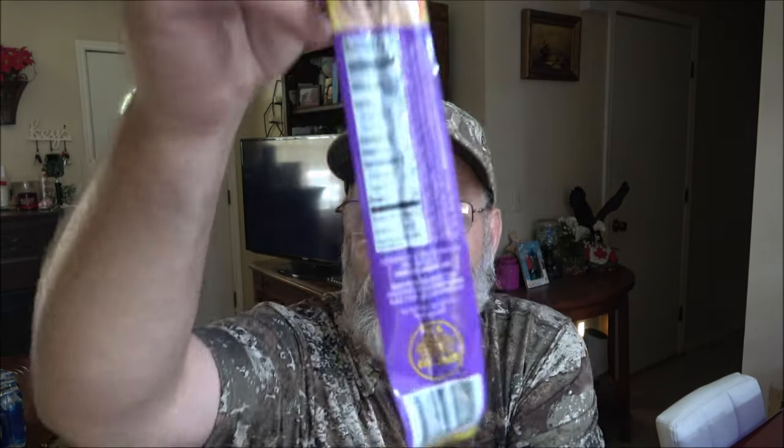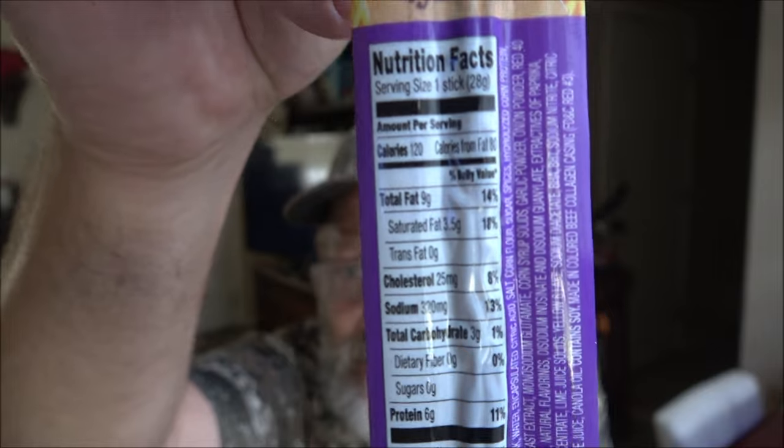This is hot chili pepper and lime flavored. She bought me a couple other ones too — there was another one of these and I got two Tabasco ones. I've had the Tabasco ones before but never this one, so I thought I'd give it a try. Here are the nutrition facts on it, I don't know if you guys can see them.